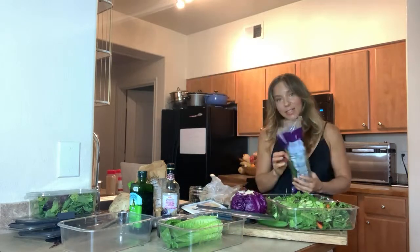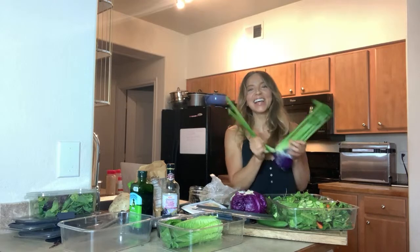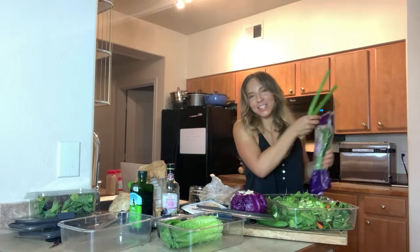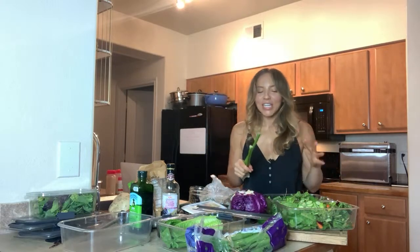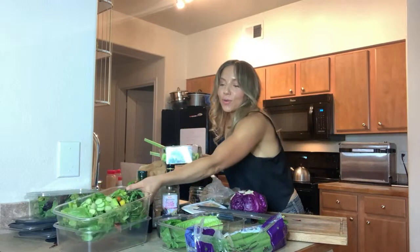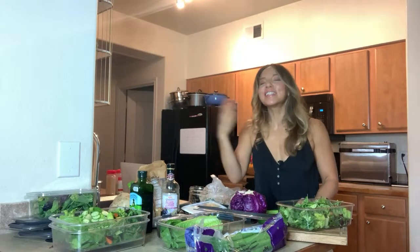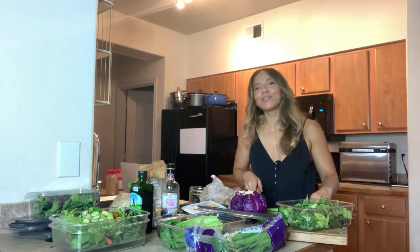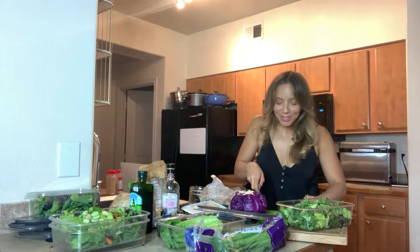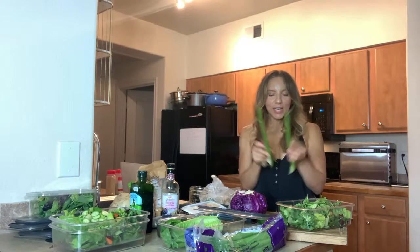I'm going to give you a replacement for croutons, because we need something crunchy in a salad — I totally get the appeal of croutons. My little sister is my best friend and I love her so much, but she doesn't like fruits or vegetables. For a long time her favorite thing was to order just a plate of croutons at the salad portion of dinner. Never change. Okay, I've got celery here — two ribs of celery, one for each container.